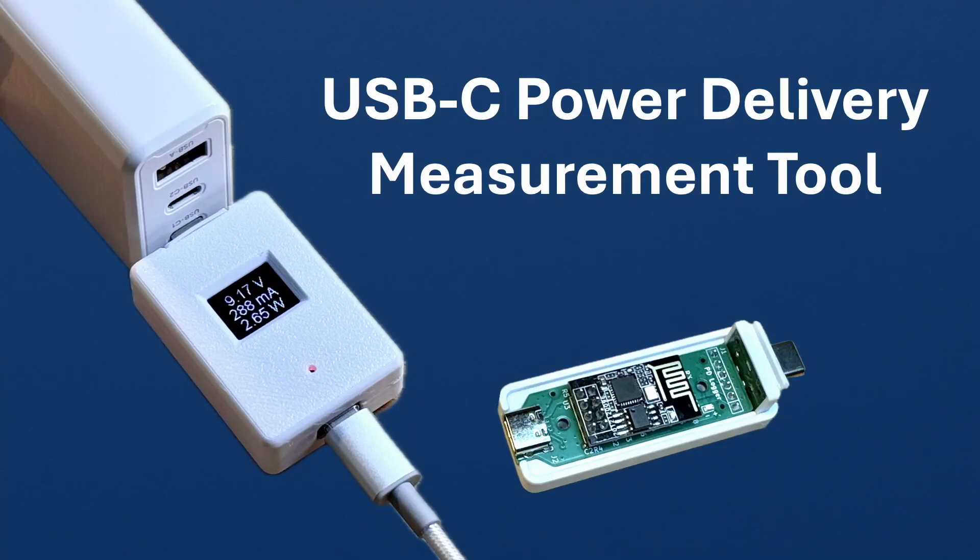Hi and welcome. In this video I'd like to share a project I've been working on: a simple way to measure USB-C power delivery. I've built two little gadgets that make it easy to see what's really going on with voltage, current and power. And the best part — on GitHub you'll find everything you need: the electronic schematics, the PCB design files, the 3D printable case and of course the software, so you can build your own or even take it further.